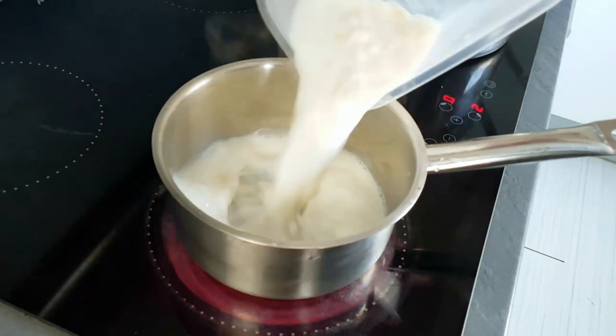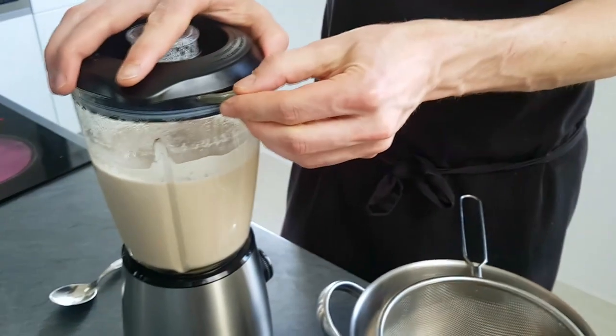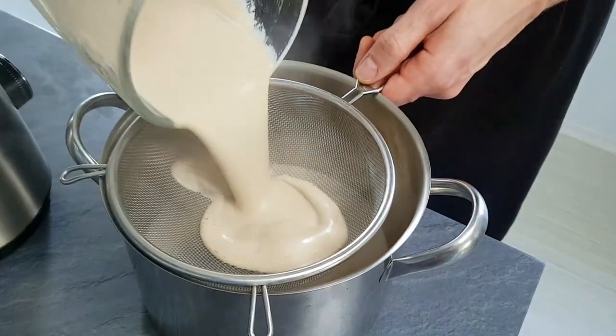Now it's time to cook my artichoke dices as well. So I put them inside the pot and cook them for a few minutes. Last step is to pass the soup through a strainer and it's ready for service.